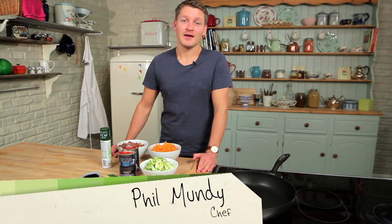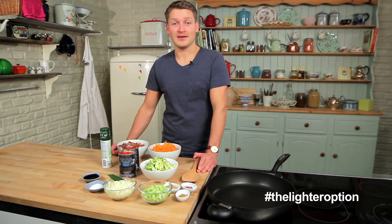Hi, I'm Phil. I'm a food and diet writer and this new series, Lighter Choices, is going to take you through everything you need to know about healthy eating.